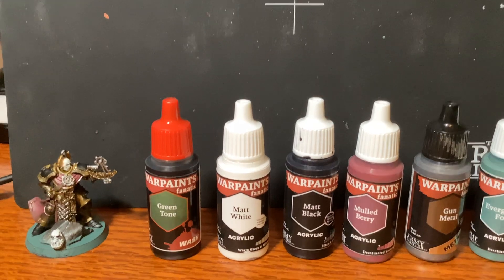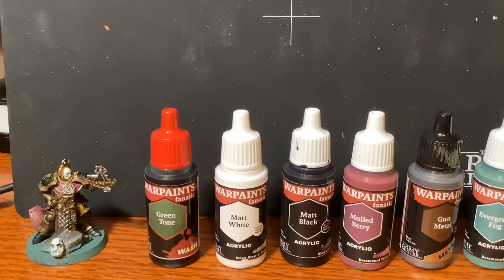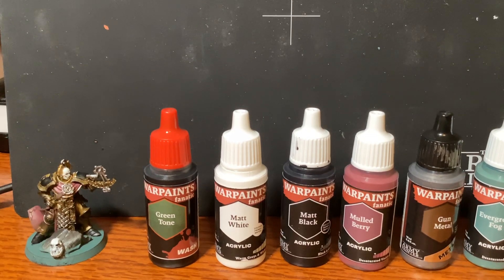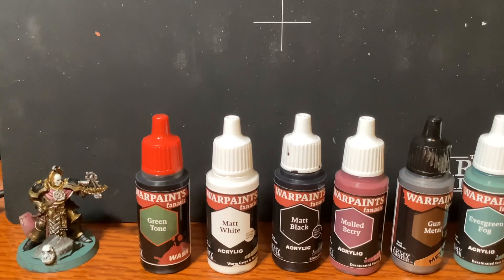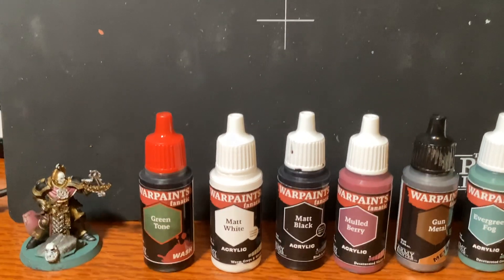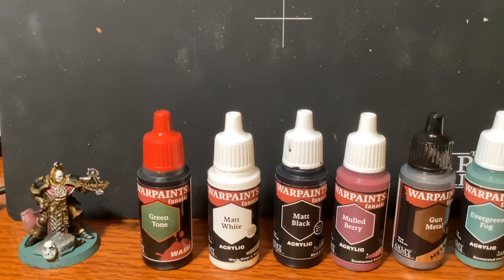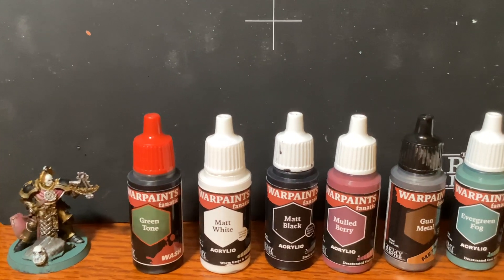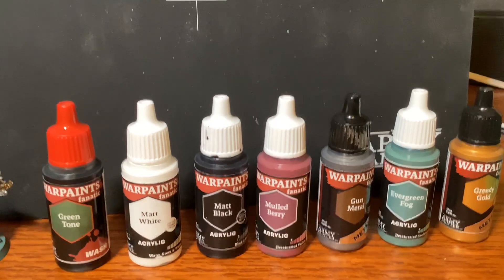I started out with Green Tone, then Matte White, then Matte Black mixed with AK Interactive Gloss Varnish. Then Mald Berry mixed with Ultramatte AK Interactive Varnish. Then I used Gun Metal, Evergreen Fog, and Greedy Gold to clean up.